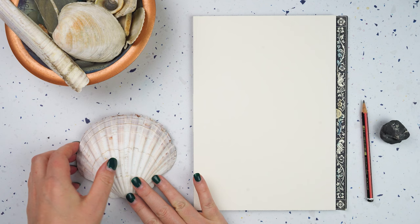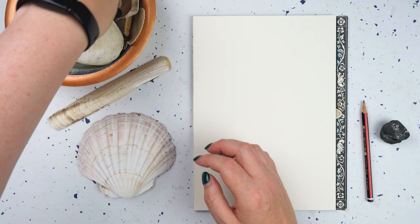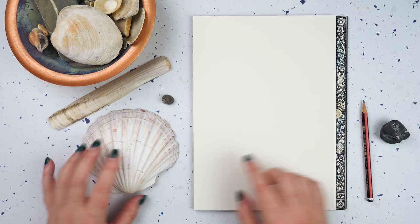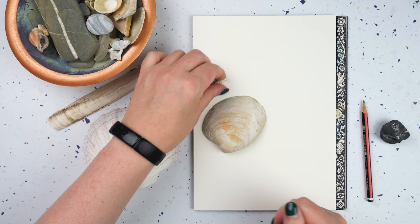I've got my little bowl of shells and I want to create a nice composition on this page. Some of these are really big and some are absolutely tiny, so I've got some really small ones. What I want to do is even out the sizes so I'm not drawing them to scale — I'll scale some down and scale some up.